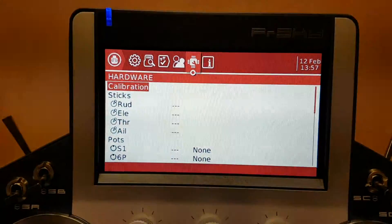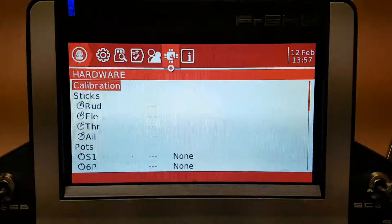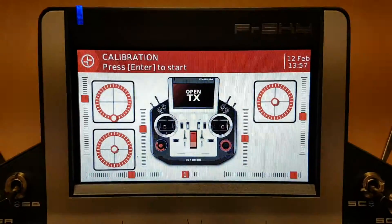This is where you get caught out quite often — to calibrate with this unit, you push and hold your center dial, let it go, and you'll enter the calibration screen.